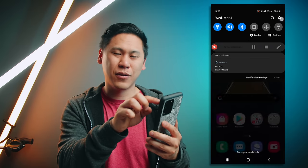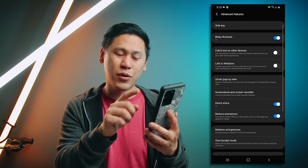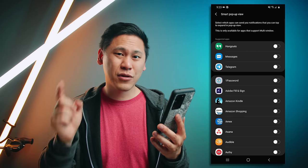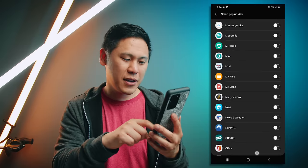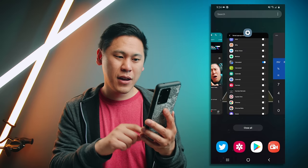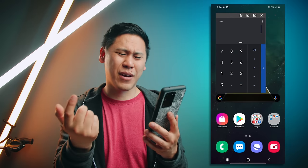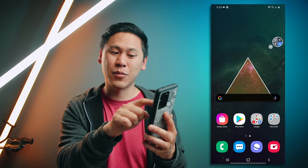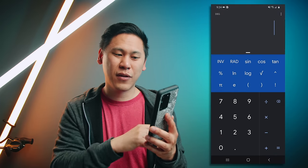Number twelve is really neat. Go to settings, hit search, and type in smart pop-up view, then click on it and enable it. Smart pop-up view is kind of like Facebook Messenger except with different types of apps — it shows up as a little bubble you can move around on your screen and quickly access. You can choose it for different messaging apps or maybe the calculator if you're doing your taxes. You can adjust its opacity, condense it to a bubble, click to reaccess it, close it with the X, or expand to full screen.